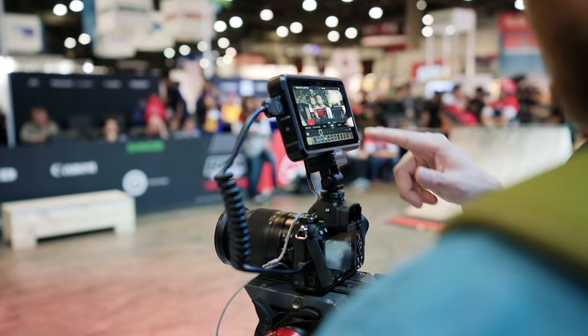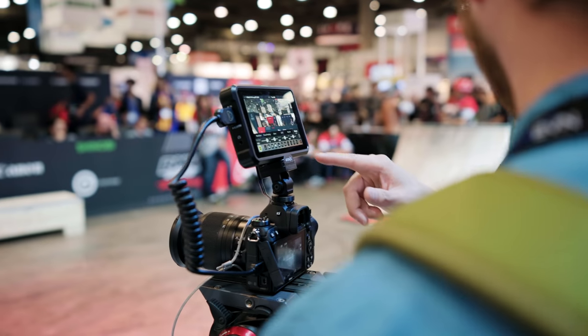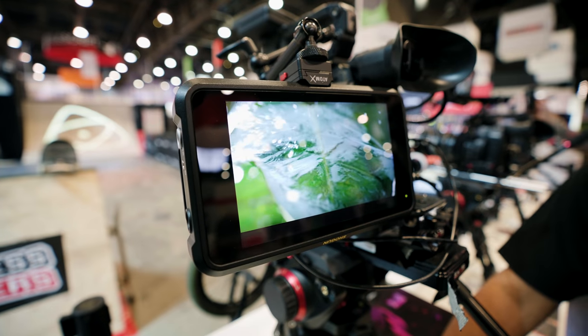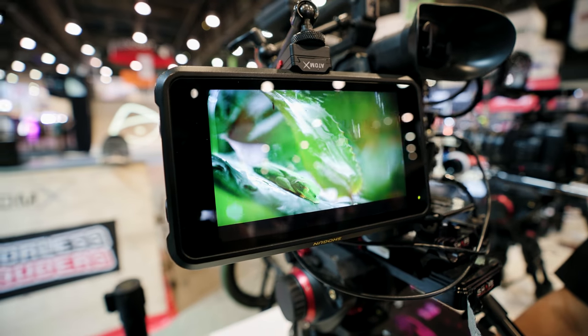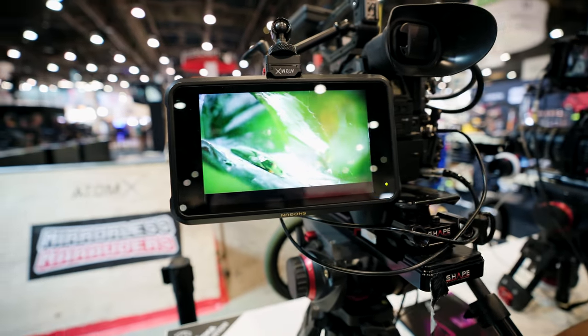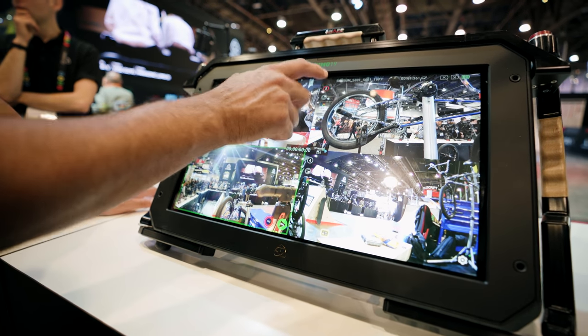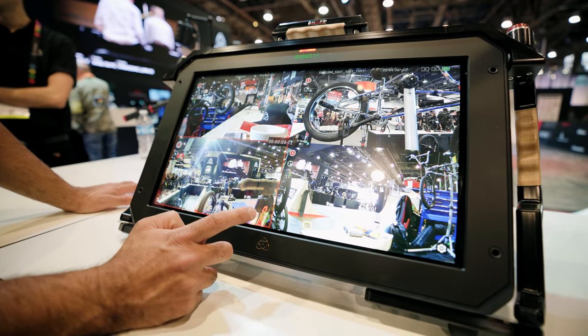They also debuted a new Shogun 7 monitor, which has a better display and the ability to live switch recordings, which I thought was pretty cool. This functionality was found on the bigger Sumo but now is on the 7-inch monitor. You can record up to four 1080p inputs along with the final output file of the switched recording.